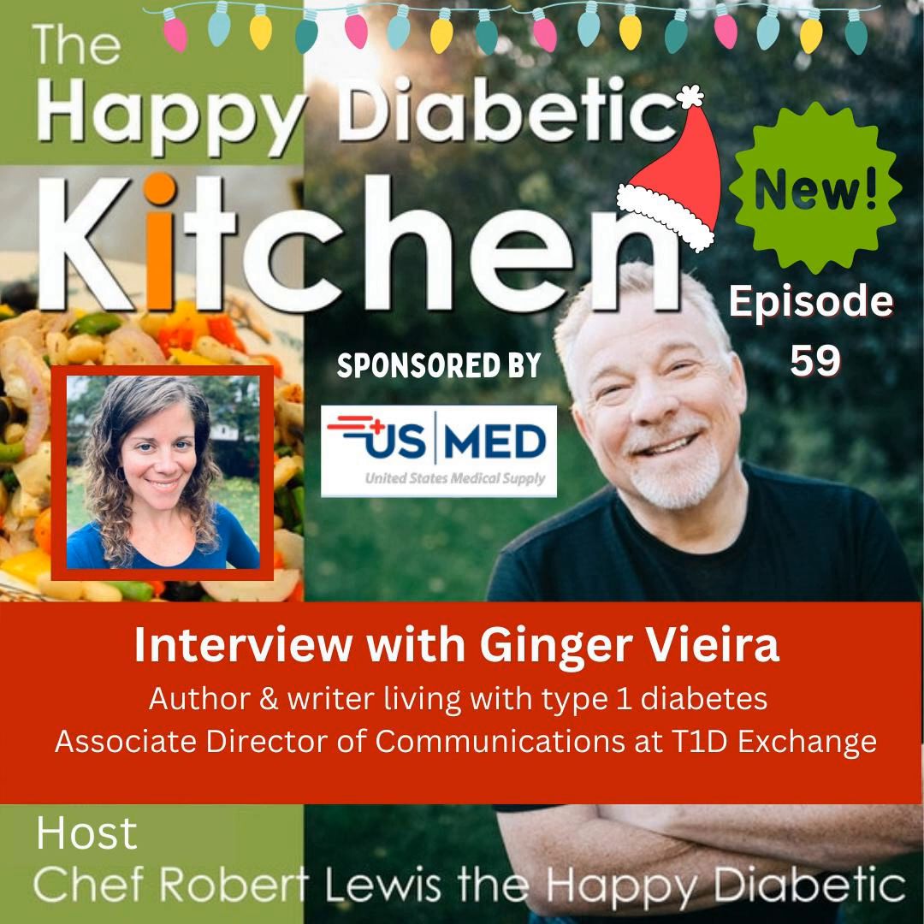Hello everyone, I am Chef Robert Lewis, the Happy Diabetic, and welcome to the Internet's Most Delicious Cooking Podcast. I'm here in the kitchen getting ready to explore a healthy diabetic lifestyle. I want to take the mystery out of healthy cooking and explore some amazing foods and my diabetic journey — with my successes and my challenges. Let me help you live your best, happy diabetic lifestyle. Welcome to the kitchen, and if you're new to the show, I'm happy you're here.